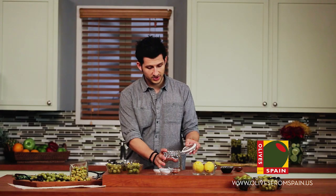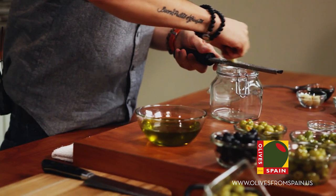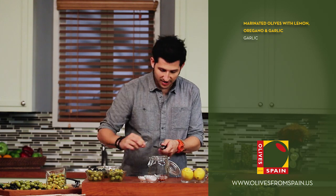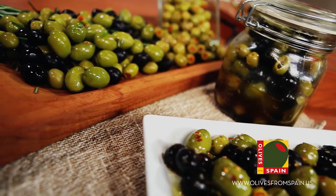So to start our recipe, we're going to start off with just grating some garlic. What you want to do is you can do this in a bowl or in the exact same jar that you're going to serve them in. The beauty of this recipe is that we're going to make everything in this jar and serve it in this jar, keep it in the jar — and the longer it stays in the fridge, the better these are going to be.